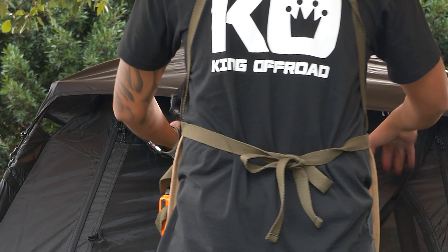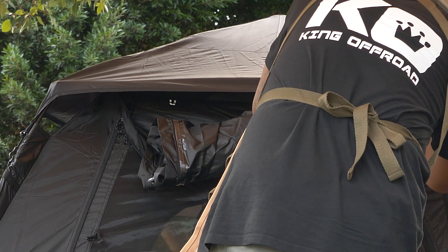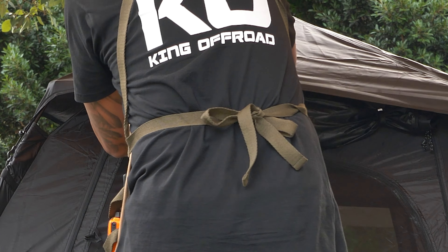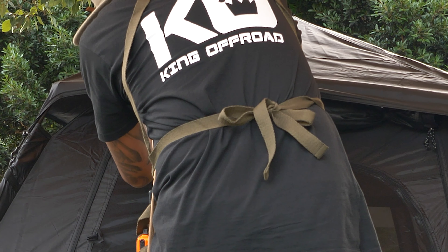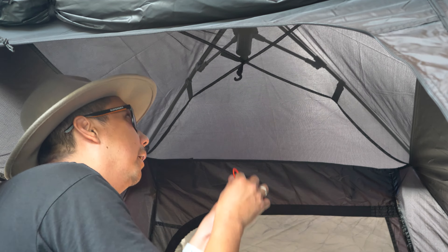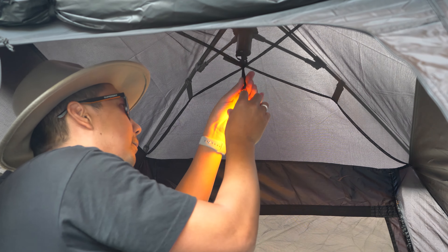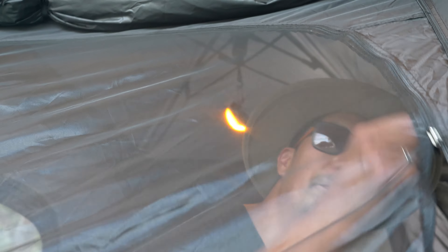It has two hook straps to stop the ceiling cover from going down. Inside the tent there are plastic hooks where you can hang lights. And that's how you set up the tent.